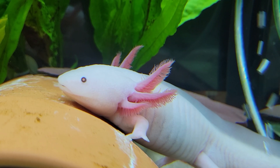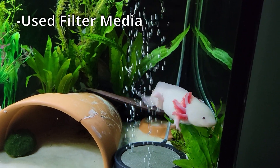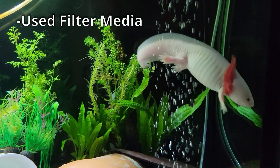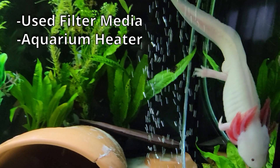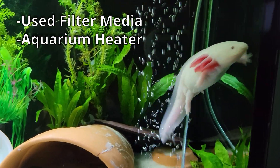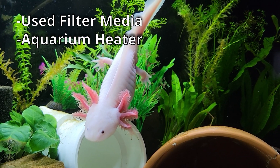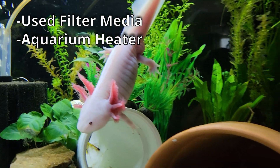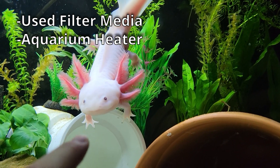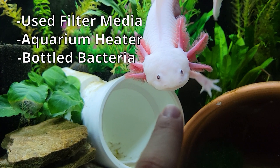There are some tips to speeding up the cycling process. You can take the filter from an already established tank — this gives a jump start to the bacteria already living in the filter to spread more easily in your tank. You can put a heater in your tank and heat the water up a little bit; the bacteria tends to grow a little faster in warmer water. Just remember to remove the heater before your axolotl goes in and cool the water back down slowly, because you don't want to shock the bacteria you just grew. Another option is to buy bottled bacteria, though some people say this doesn't work — the bacteria can die easily in the bottle, so it's always kind of a 50-50 shot.